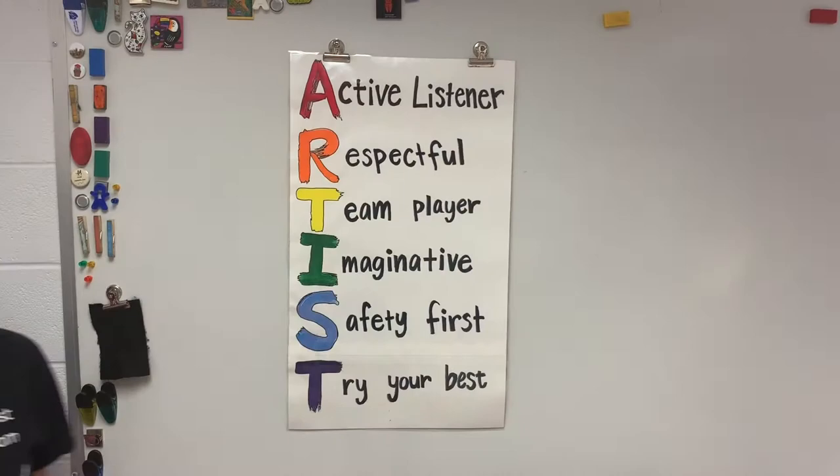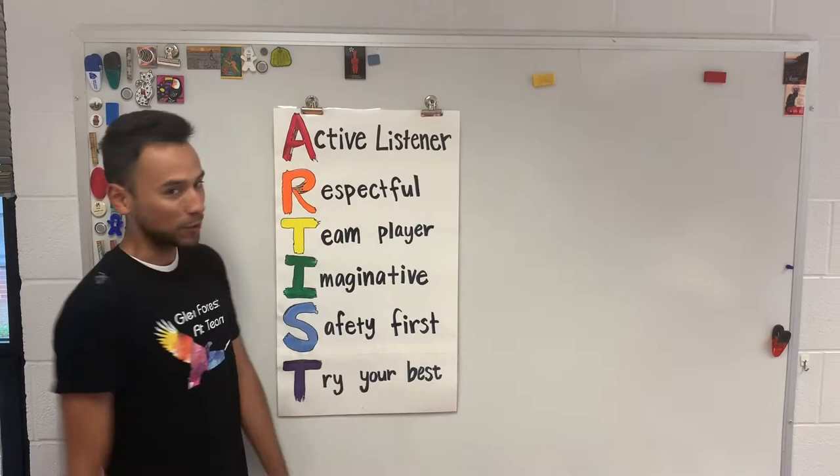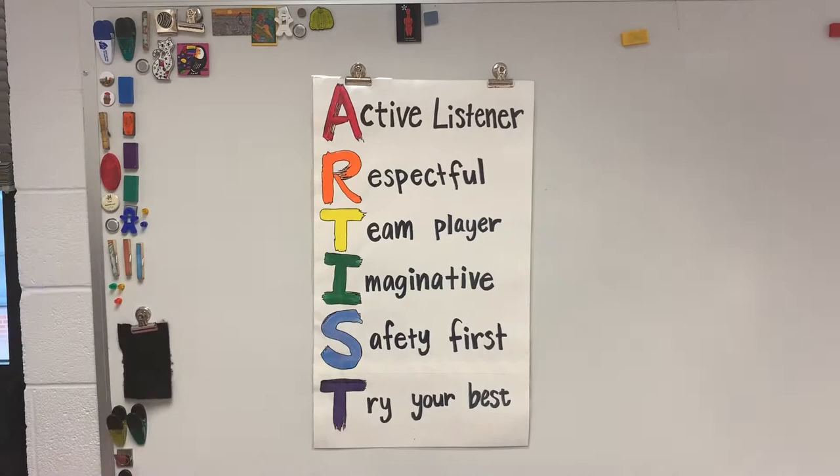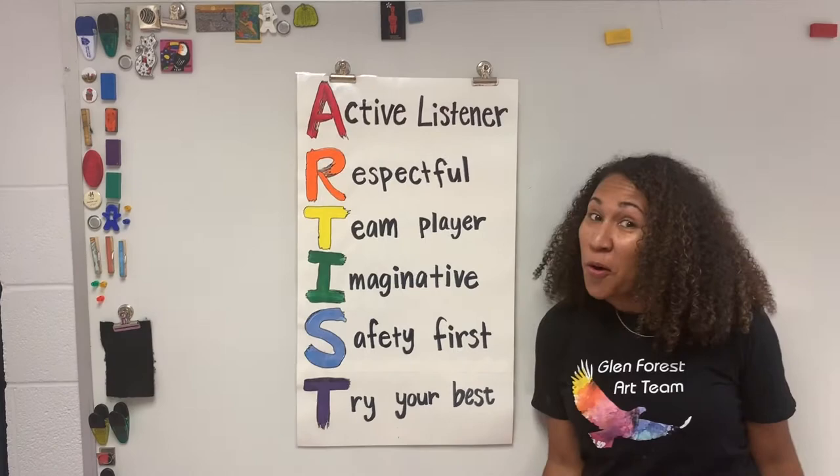Artists are active listeners. Artists are respectful. Artists are team players. Artists are imaginative. Artists put safety first. Artists always try your hardest!